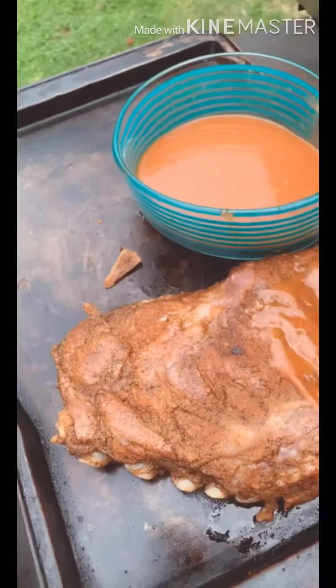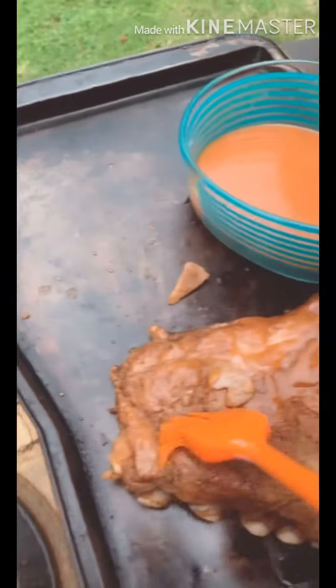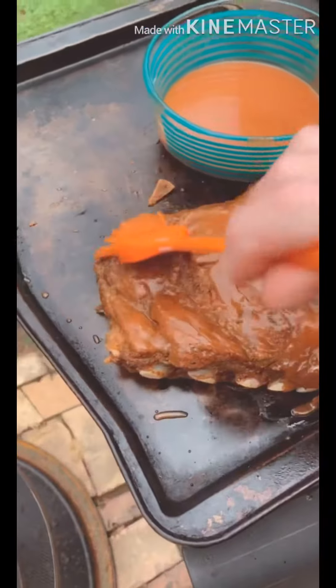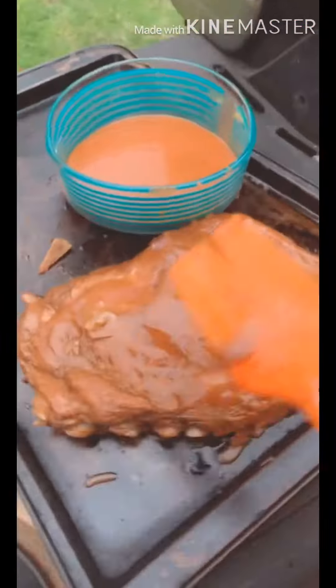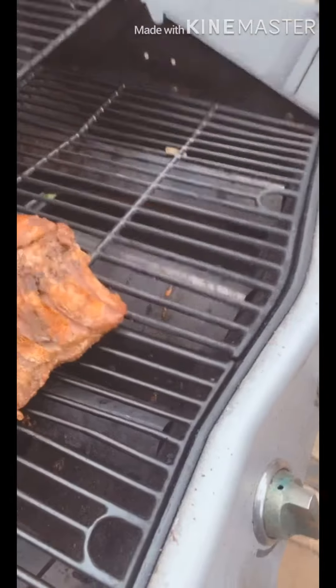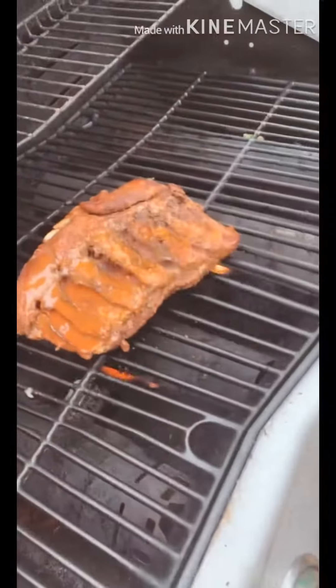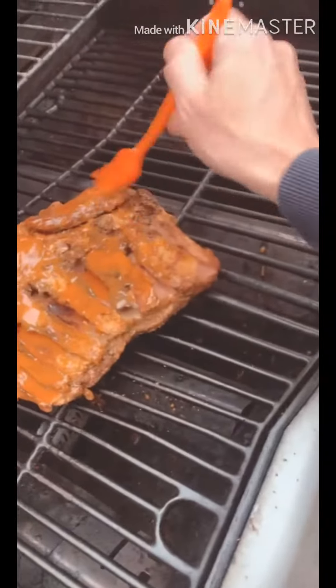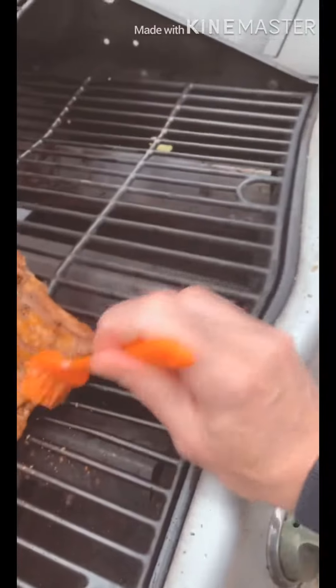Okay, grill's been on, already hot. I should have sprayed it with the non-stick — that's okay. So we're gonna brush this on. Don't be stingy. We're gonna put it on. While that's on, I'm gonna put some more on the other side. Hopefully, we get a nice caramelization. Now we gotta wait a little bit. Hopefully it gets like a light charcoal on the other side.